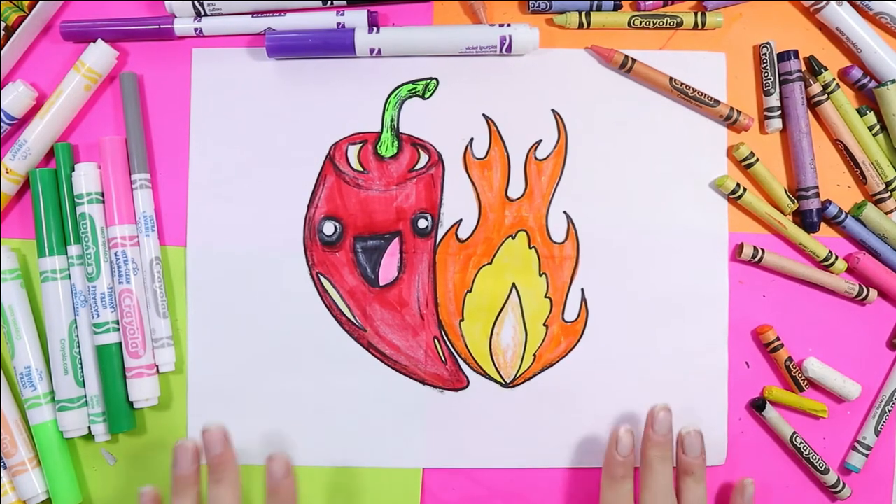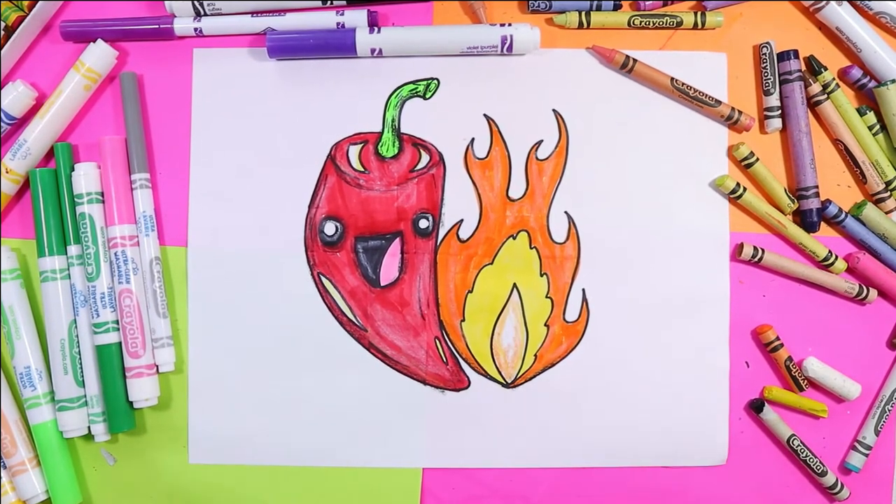I'm Izzertastic and today we're going to draw a flaming hot pepper. Grab your favorite mark making mediums and let's make some art.